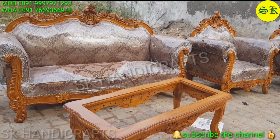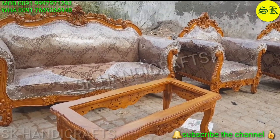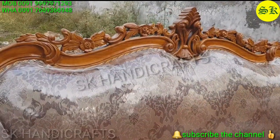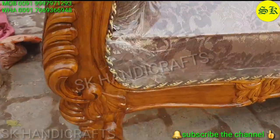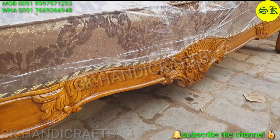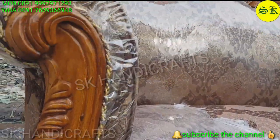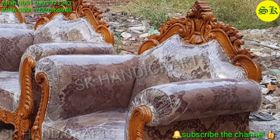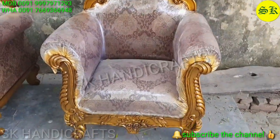This is a five-seater sofa set which is a three-seater plus two single-seaters. Each handle is approximately six to seven inches, so if we join both handles that is approximately 12 to 14 inches. So if we talk about 66 plus 12, that is 78 inches total length.